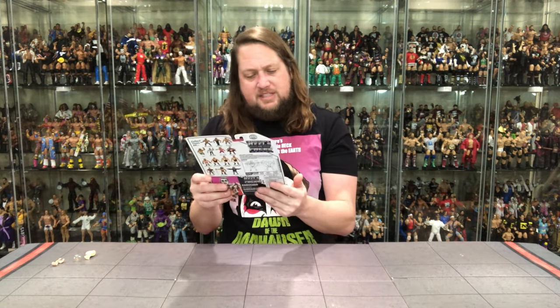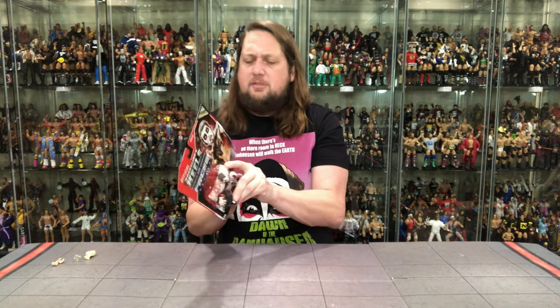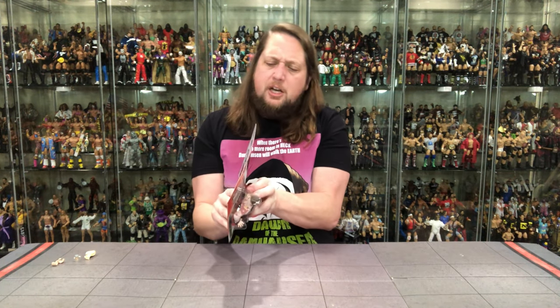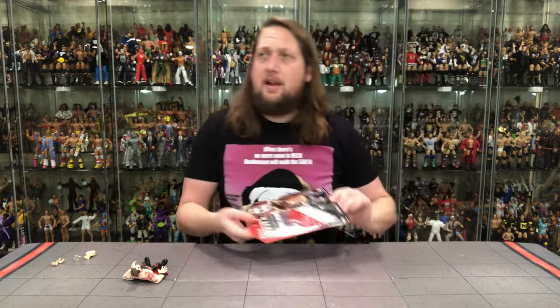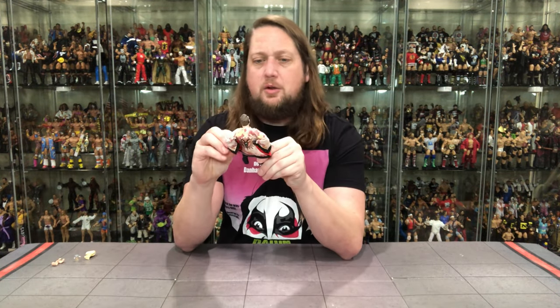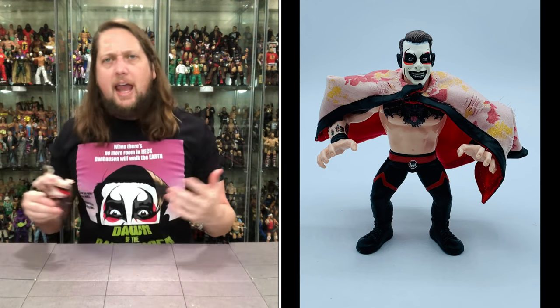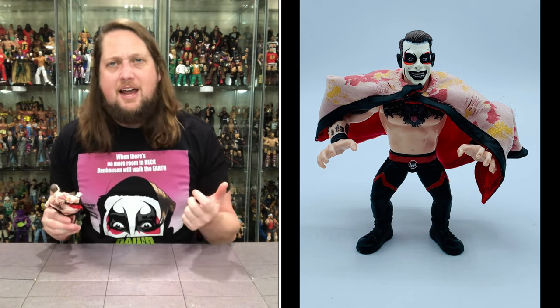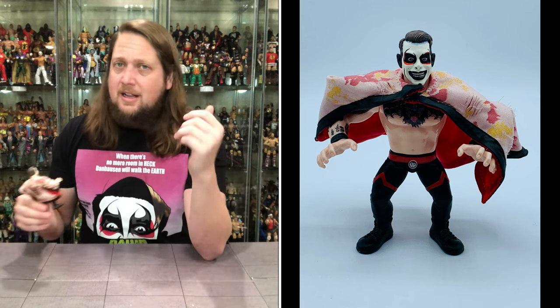Alright, we've seen it all, talked about it all — it's time to get him out of the package and see what all the fuss is about. Right now this thing is going for a pretty good chunk of change, but once his AEW jazz figures start releasing, it'll be interesting to see what changes. Got him out of the pack — and now we're down to the old brass tacks, down to Danhausen himself. First thing you notice: it is cape season.